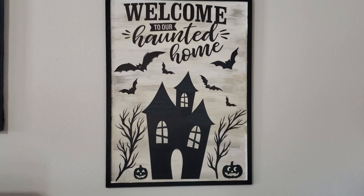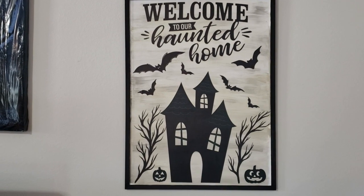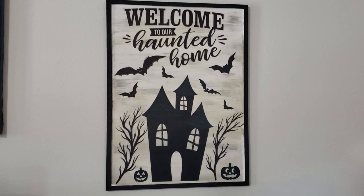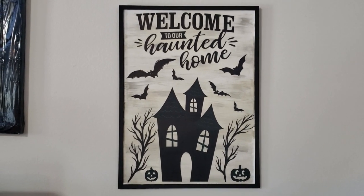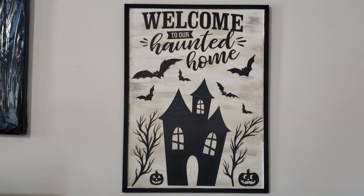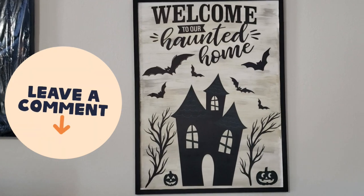Here is the final result for my Halloween sign and I absolutely love it. Making something yourself is so much better than buying store-bought at times because you really get to decorate it how you like. I am really happy with the results. I would love to know what you think about this DIY down in the comments below.